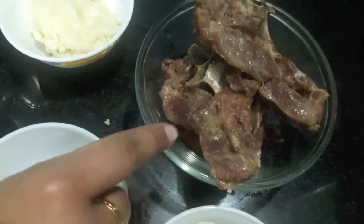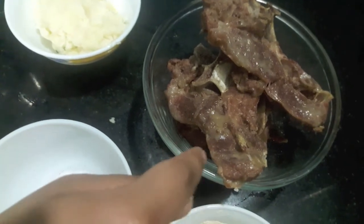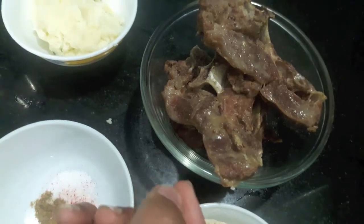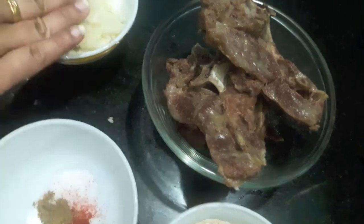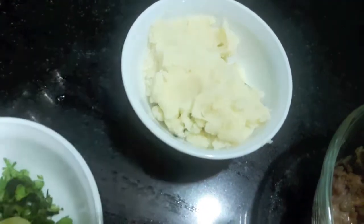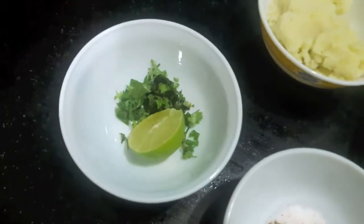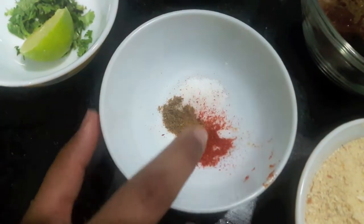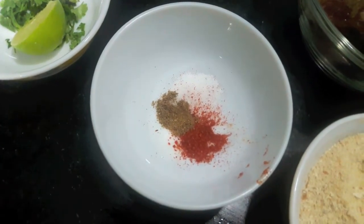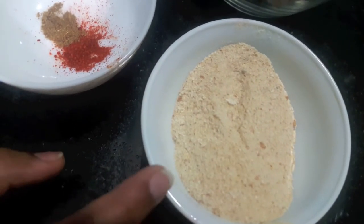Here I have 250 grams of mutton chops which I boiled in ginger garlic paste. Make sure it is a bit hot or it will break if you boil it too much. Then I have three to four boiled and mashed potatoes, finely chopped green coriander, half a lemon juice, salt to taste, half a teaspoon of garam masala powder, and one teaspoon of red chili powder. I also have bread crumbs and egg for coating.